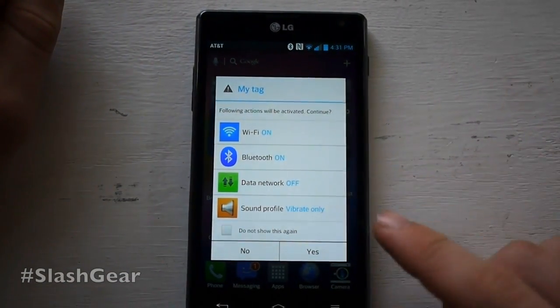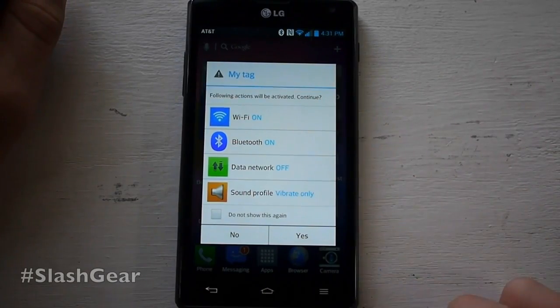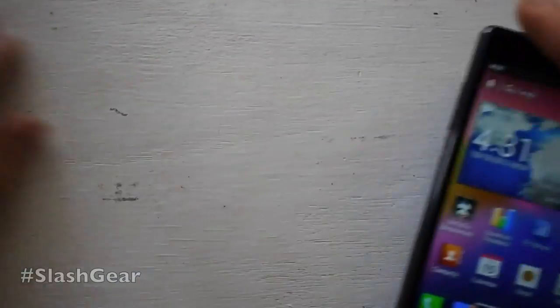It automatically tells us the things that this tag is going to do. We can change this out and make this tag do whatever we need it to do. It has an embedded profile and it'll do things like turn your WiFi on or off, data network, etc. So we'll go OK and back out of there.